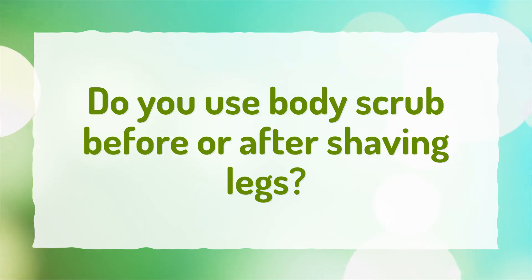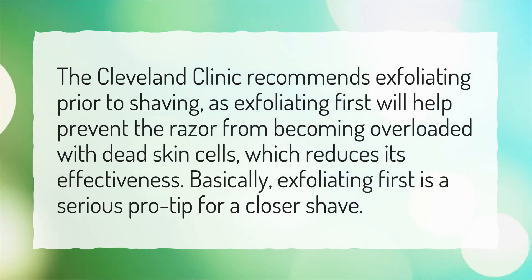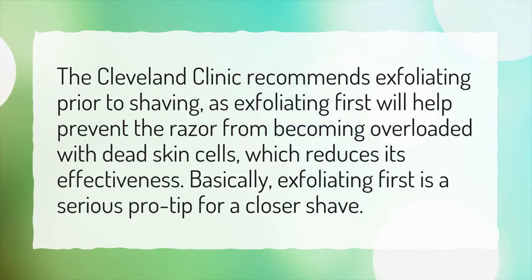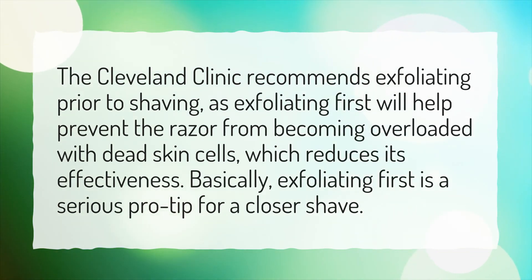Do you use body scrub before or after shaving legs? The Cleveland Clinic recommends exfoliating prior to shaving, as exfoliating first will help prevent the razor from becoming overloaded with dead skin cells, which reduces its effectiveness. Basically, exfoliating first is a serious pro tip for a closer shave.